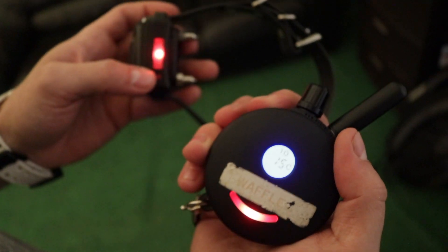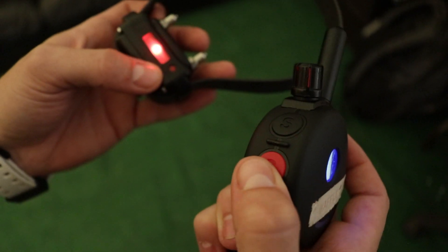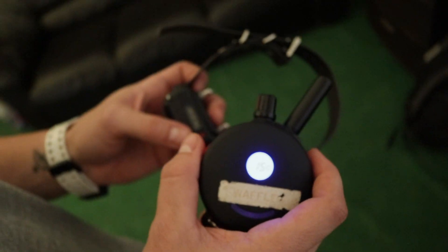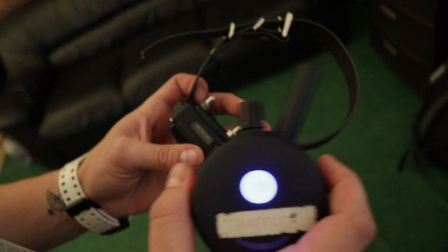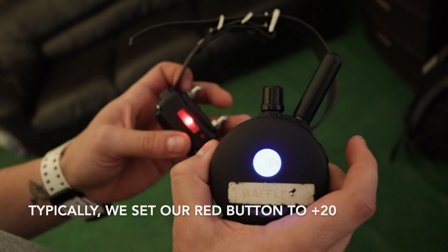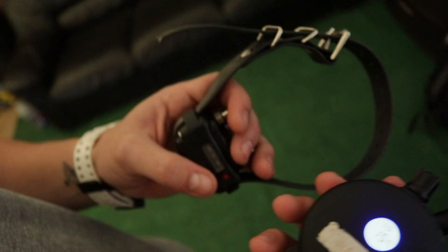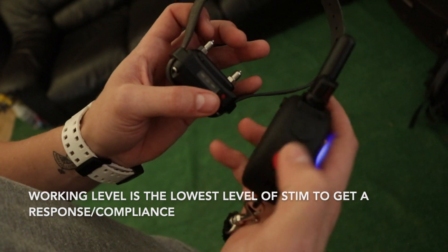So right now I'd be stimming at a 15. This red button adds a certain amount of levels to the stim, depending on how we calibrate the collar for you. So in this case it adds about five, but we can change that to 20, to 50, all the way up to 60 if we need to. This black button is your working level button.